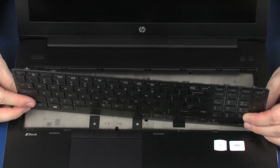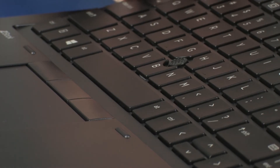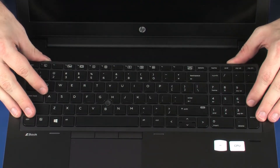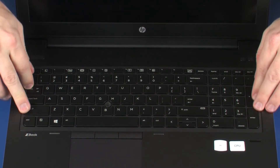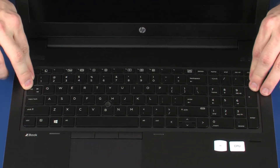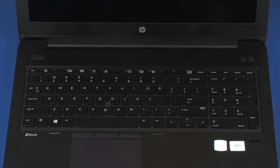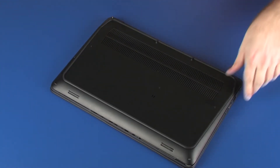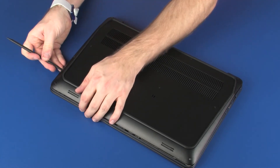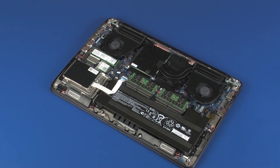Rotate the keyboard toward the center of the notebook and insert the tabs on the front of the keyboard into the slots on the top cover. Lower the keyboard into position and press along the edges of the keyboard to secure it to the top cover. Close the display panel and turn the notebook upside down. Lift the rear edge of the base enclosure and remove the retention tabs on the front edge of the base enclosure from the cutouts in the top cover.